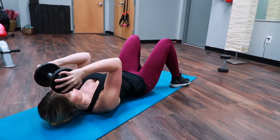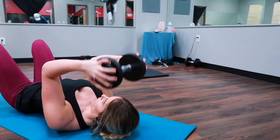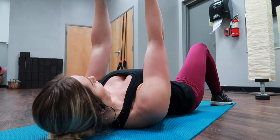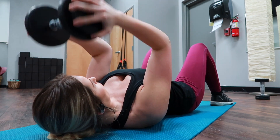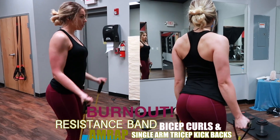The last exercise is going to be the single dumbbell skull crusher. You can do these with two dumbbells, but I like to do it with one — I just feel it way more and it's easier to balance and keep even. Make sure the space between your shoulder and your elbow is stationary and locked. You're going to keep that locked up to the top and then bend it down towards your forehead.